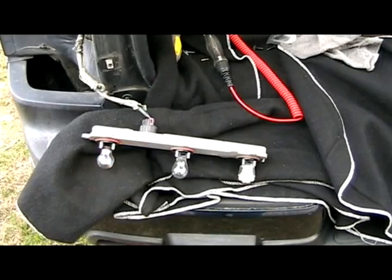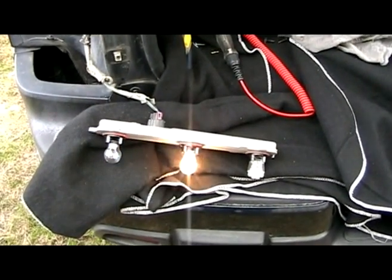Parking lights? Yep. Brake? Yep. Turn signal? Yes.